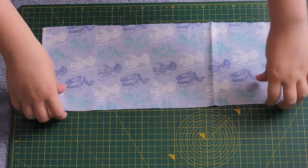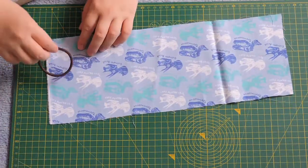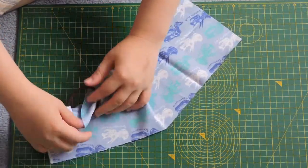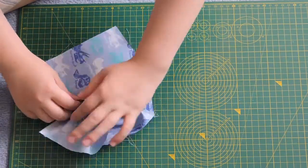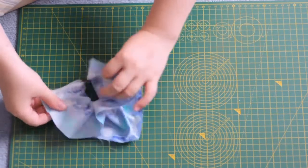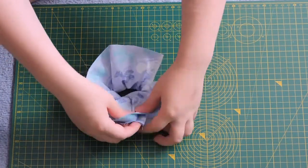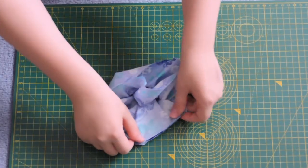Now we have our rectangle, make sure the right side — the side you want everyone to see at the end — is facing upwards, and we are going to start threading this through our hair elastic so we end up with about half the fabric on each side. Make that into a lovely even fabric donut, and at this point if you want to pin it to help with sewing, this is where to do that. I didn't bother because I'm lazy and it came out good, but whatever works best for you is the way to go.